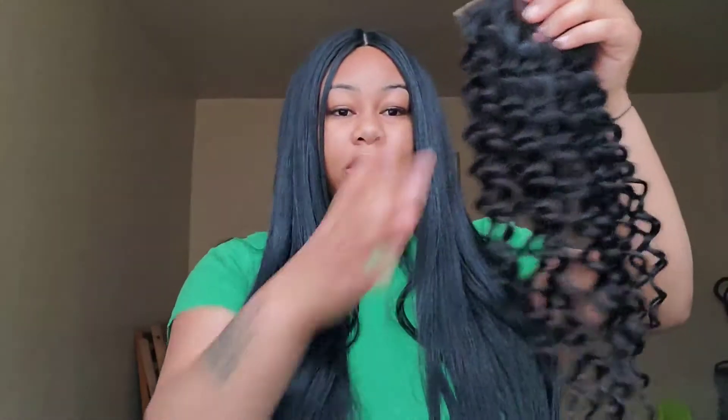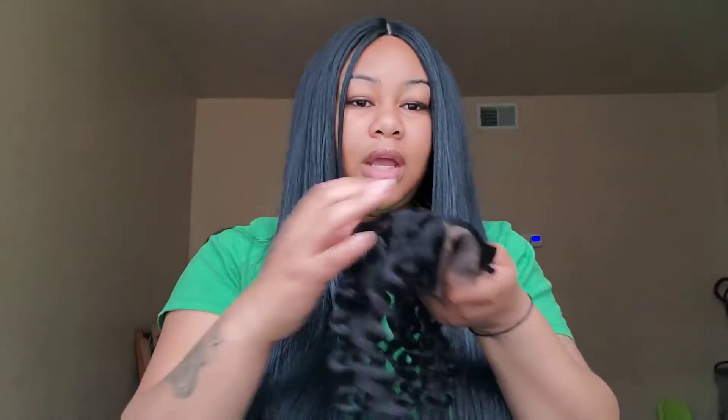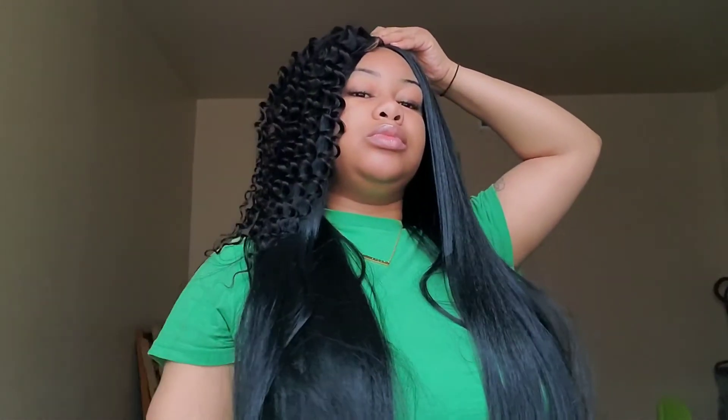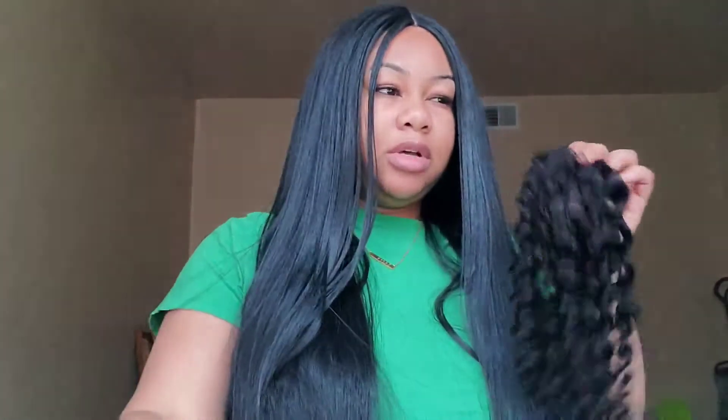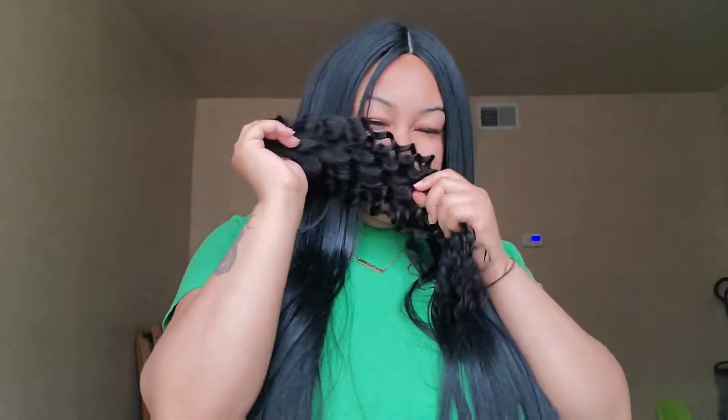Oh my gosh, y'all, but this hair though — this hair is so pretty. I was looking for some wet and wavy hair and I'll put everything, including the links, in the description. I need to get my hair done because I'm going on a trip. As for the smell — it smells like hair, nothing terrible, nothing I haven't smelled before.